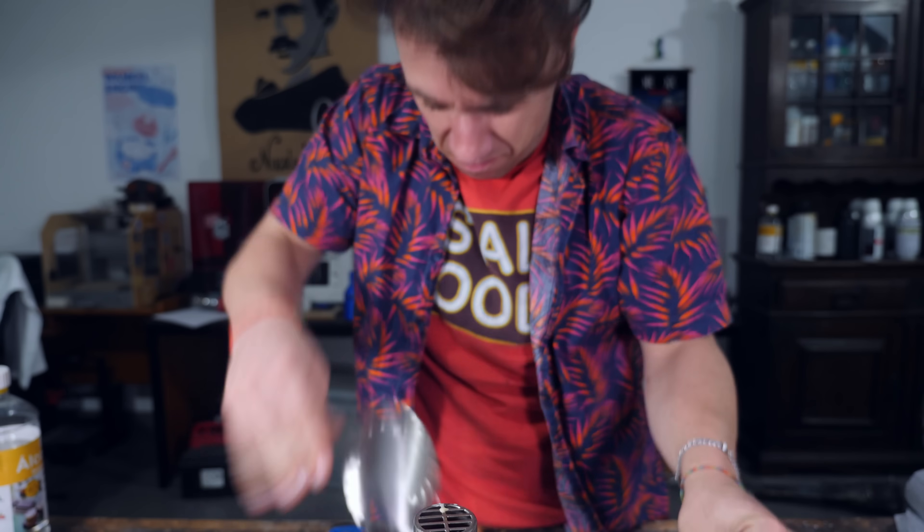Thank you so much for watching, and remember — tomatoes are disgusting. See ya!